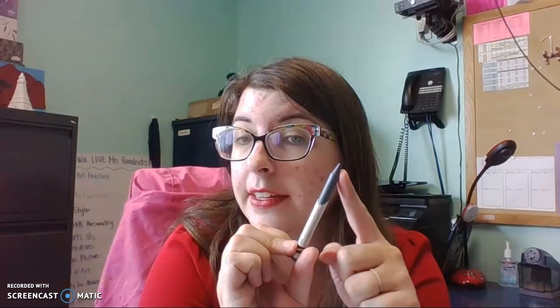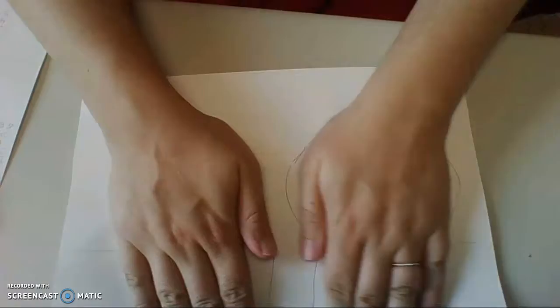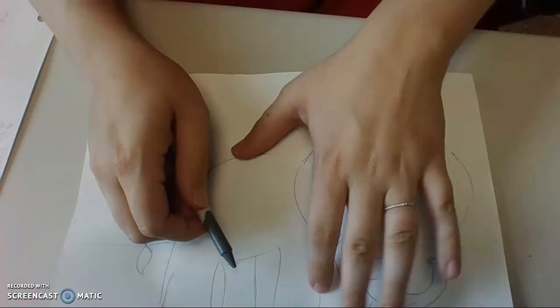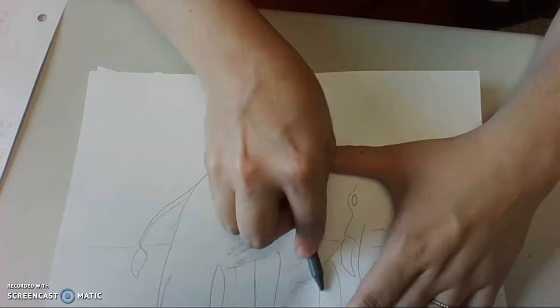Now once you have your paper, you're going to put it underneath your elephant. Put the elephant on top and flatten them down together. Make sure the elephant is facing you. Then go ahead and use the side of your crayon to color inside your elephant.